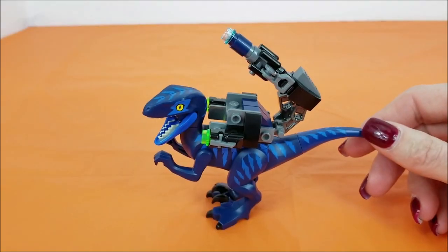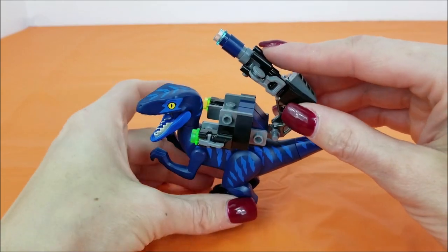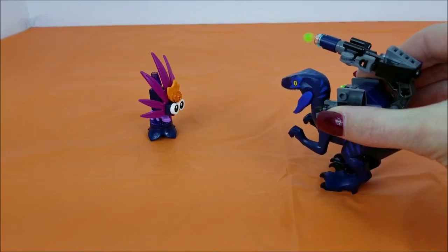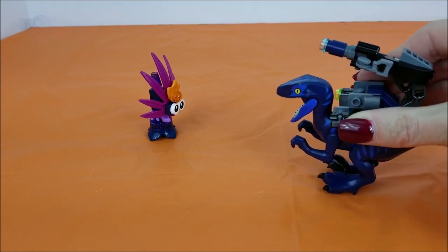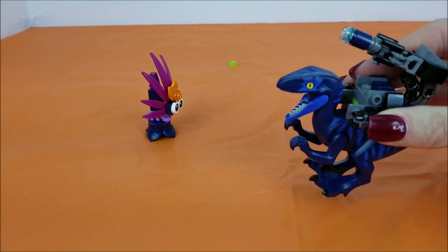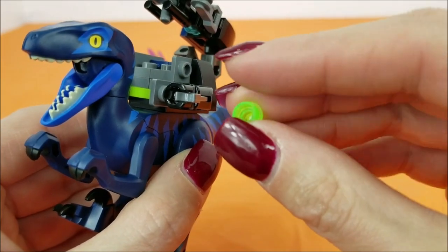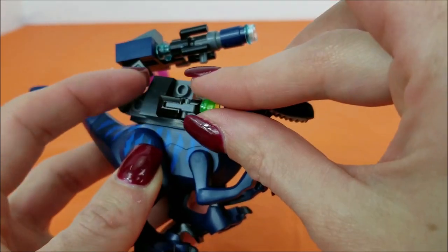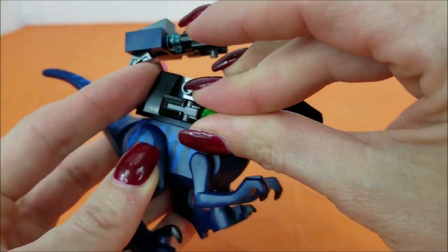I definitely didn't have too many problems getting him to balance, even with all this gear on top. Where you put these little bullets right here, they aim really well. Got him twice! They do give a little warning though — don't point these at your eyes, it could really give you an owie.